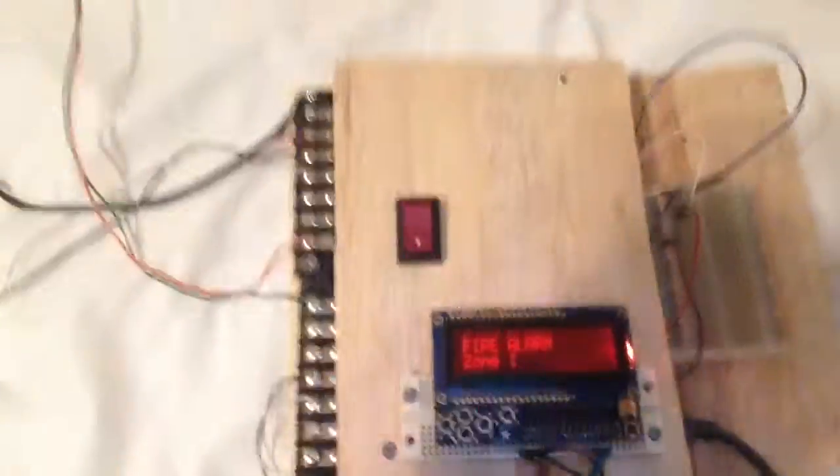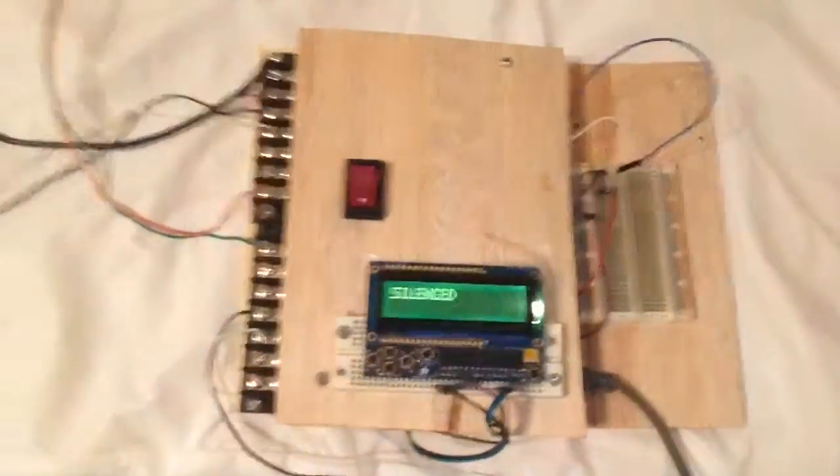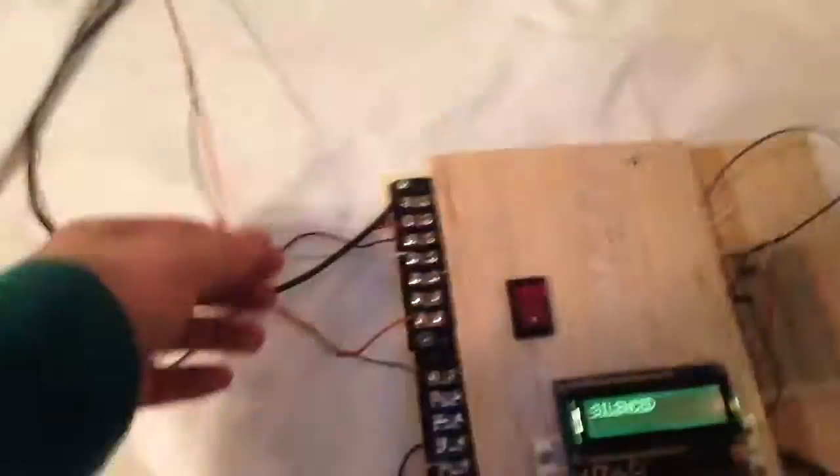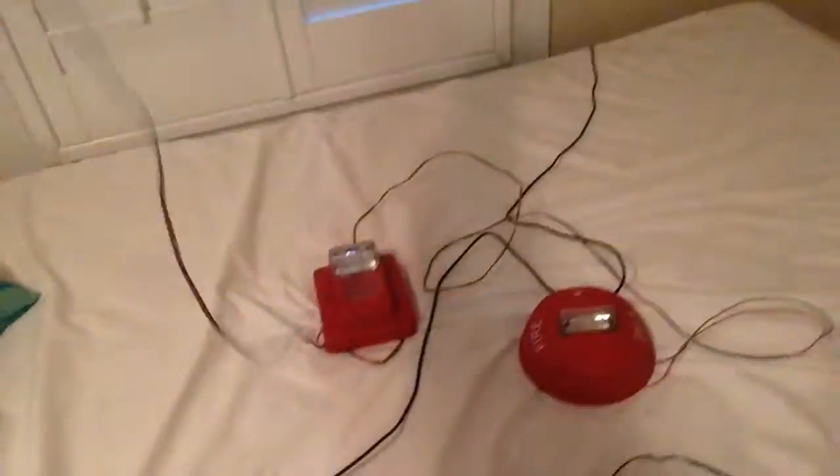Let's go ahead and silence the system. As you can see, the system is silenced with two-wire silence. I am running these on two wires — the Commanders.